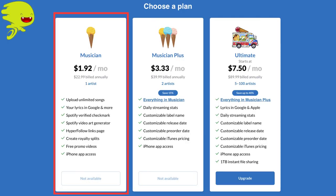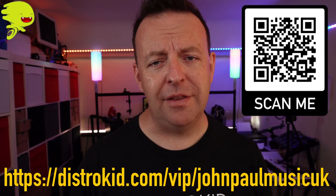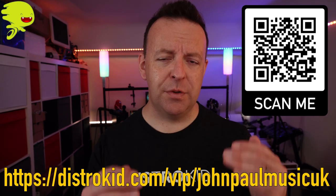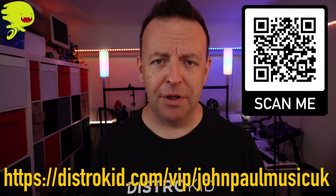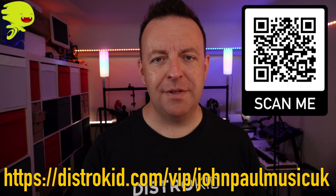DistroKid also pushes your music out to social media sites like Facebook, Instagram and TikTok, so you can use your music in reels and get paid for it. Most music distributors charge you per release, but DistroKid charges one price per year, starting at $22.99 for the Musicians tier. The Musicians Plus tier is $39.99 a year and includes perks like scheduling release dates, scheduling pre-order dates, and uploading lyrics to Apple Music and Google. We have a special link that gets you 7% off the first annual membership with DistroKid — that applies to Musicians, Musicians Plus, and even the label tier. Scan the QR code or use the link in the description box below.